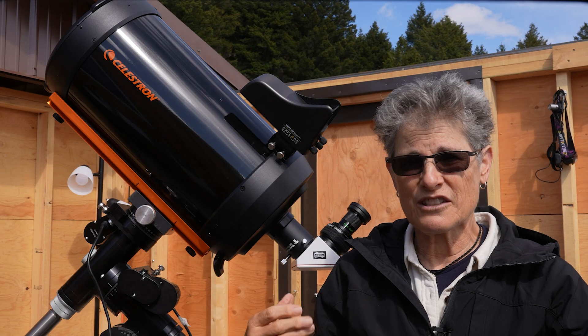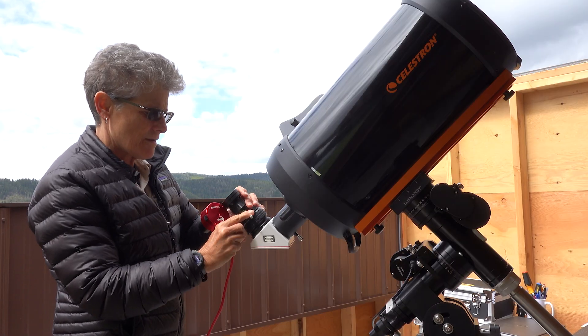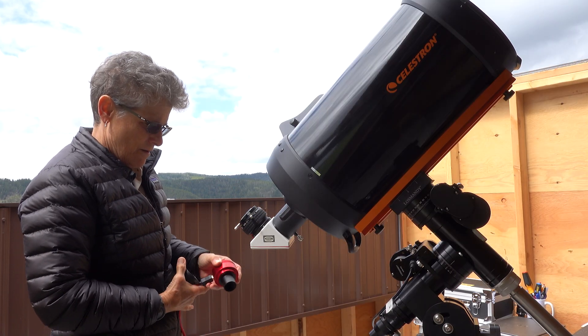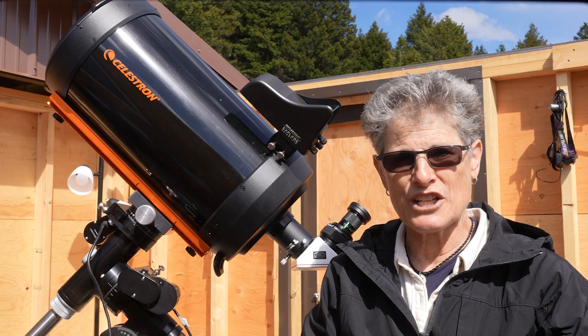With Fastar, this allows exposures 25 times shorter than if you place the camera at the back of the telescope where it traditionally is placed, using the telescope's native F10 focal ratio.